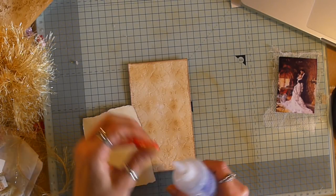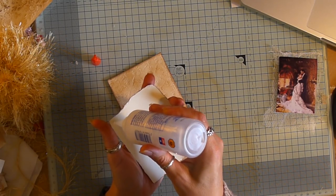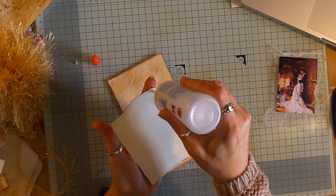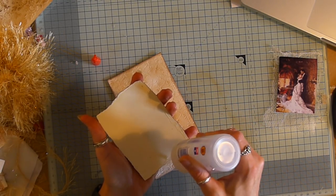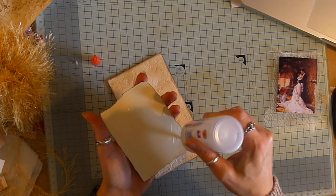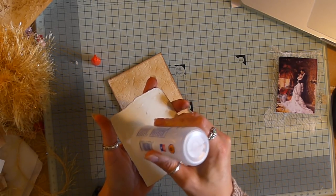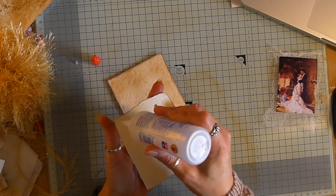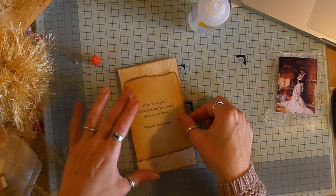I thought I'd lost my glue. Do you know what I've lost? I've lost my tear ruler. I love that thing. I've only had it, like, five minutes, and I've lost it. It's got to be around here somewhere. I was hoping it was going to turn up in the whole desk move yesterday, but it didn't. So, I think what's probably happened is it's ended up in a pile of paper that I've put away - probably in between some scrapbook paper pads or something like that.